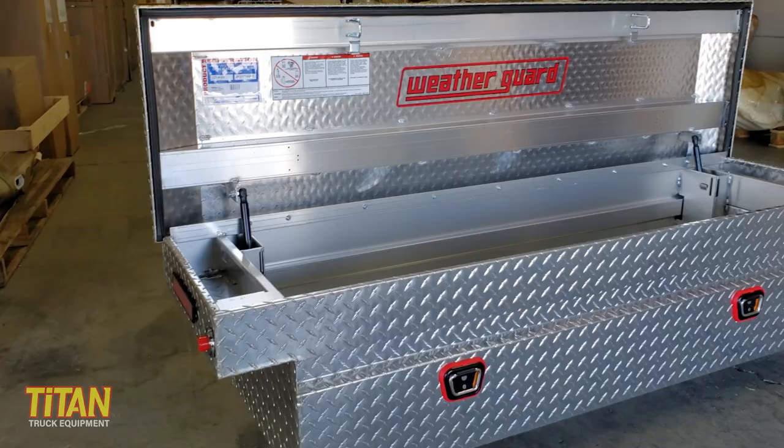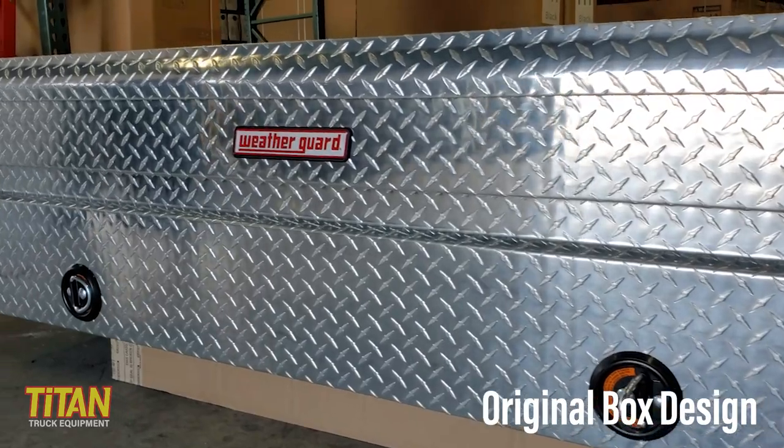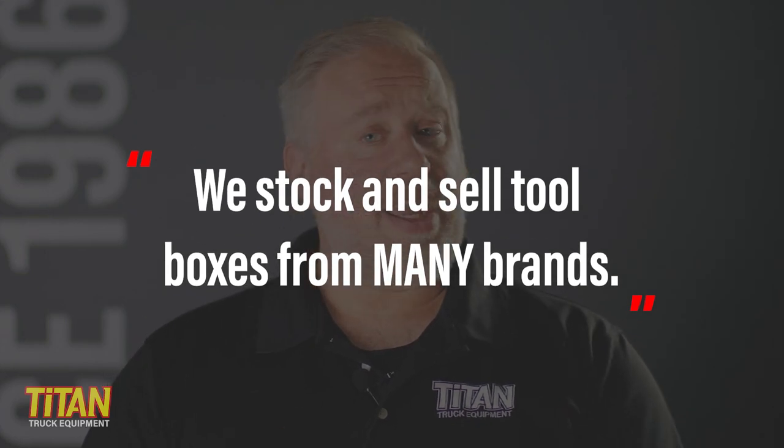Today we're going to look at Weatherguard's updated and redesigned saddle box, or some call it a crossover box. These toolboxes offer several improved features over the previous design while maintaining the durability that Weatherguard is famous for. But spoiler alert, these boxes aren't for everyone. I've got to give you a full disclaimer here — Titan Truck is one of the nation's largest stocking Weatherguard dealers, however we also sell a number of other brands, each filling a specific need and price.